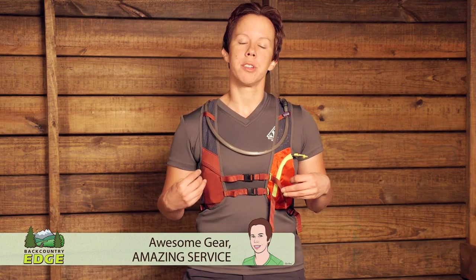With 15 liters of storage and a lightweight and breathable construction, the Patagonia Nine Trails Pack helps keep all your essentials close at hand without excess bulk. It's perfect for trail running, day hiking, alpine pursuits, or any time you're looking to travel fast and light out in the backcountry.